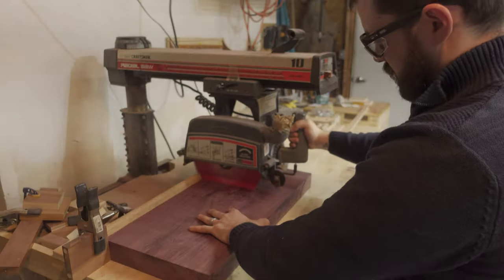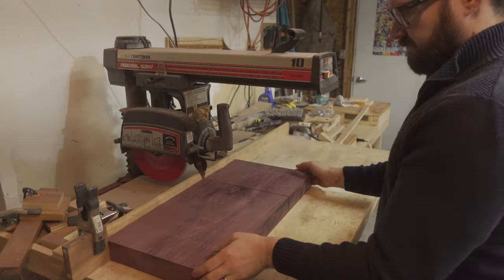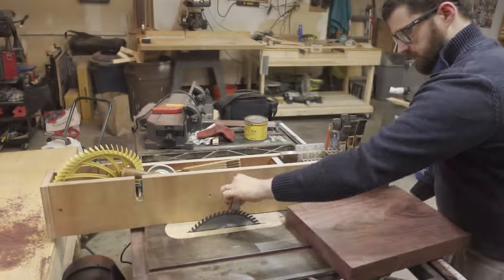I started at the radial arm saw cross-cutting the slab of Purple Heart. I'm cutting it to about 16 inches, taking it nice and slow so that I don't have the radial arm saw climb up the Purple Heart.